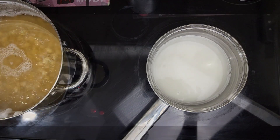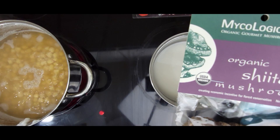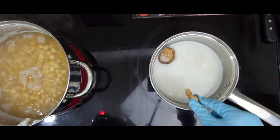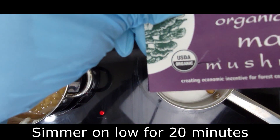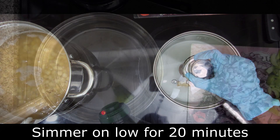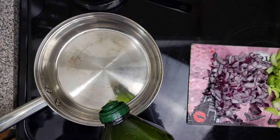Now, this is totally optional. Add a little coconut milk to a small saucepan. In addition to that, add dried shiitake mushrooms, oyster mushrooms, and maitake mushrooms to the pot. Simmer for 20 minutes and remove the mushrooms. You can chop them up and add them to the sauce — it's up to you, though.